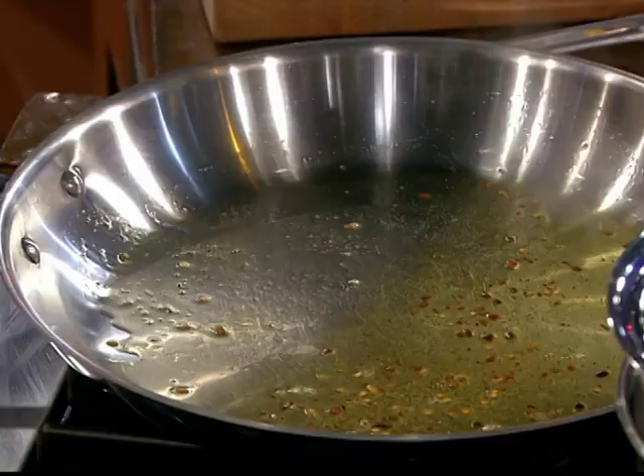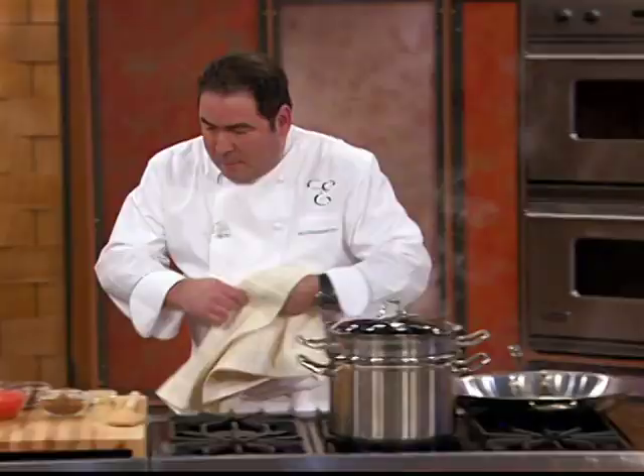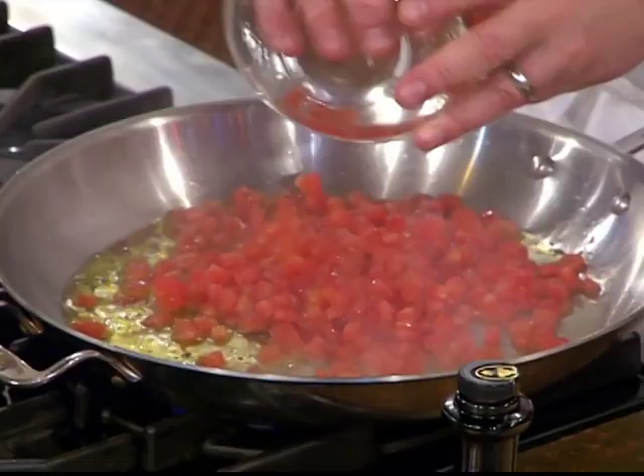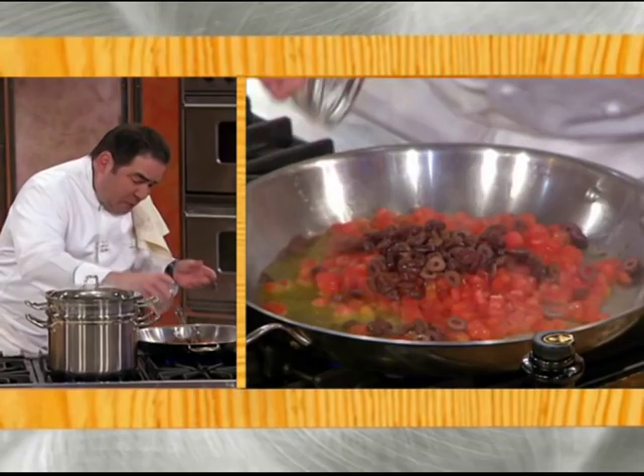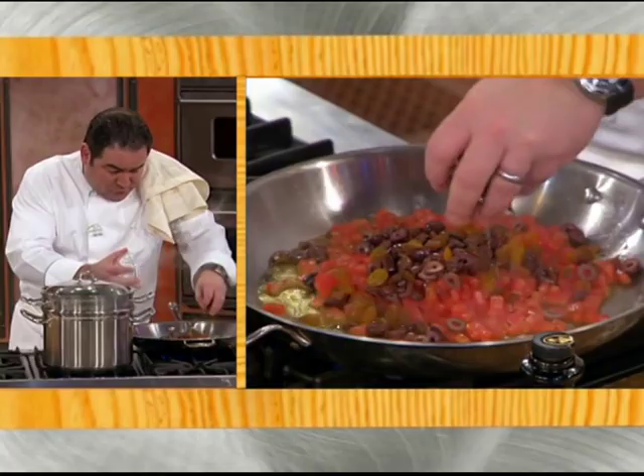Oh yeah, watch this. Now check this out. Fresh tomato. Black olives.